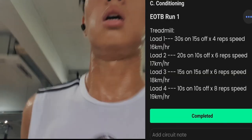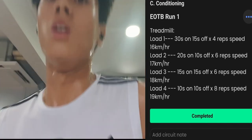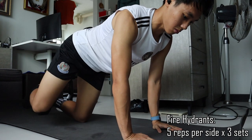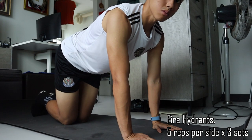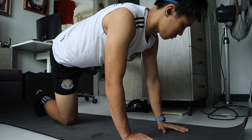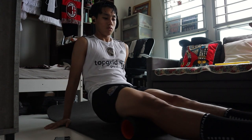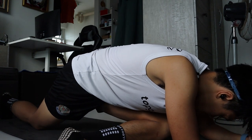For the last portion of the workout was the edge of the box run — it looked quite daunting on paper but as I got deeper into the workout it became progressively easier. Ended off the session with some mobility work like fire hydrants, 5 reps on each side for 3 sets. Finally wrapped up with some foam rolling on different muscles and a bit of static stretching as well.